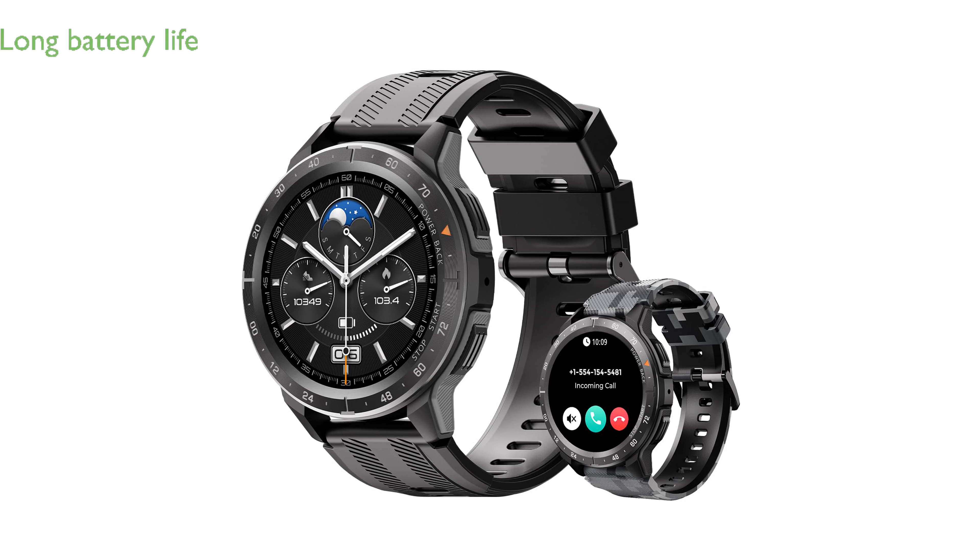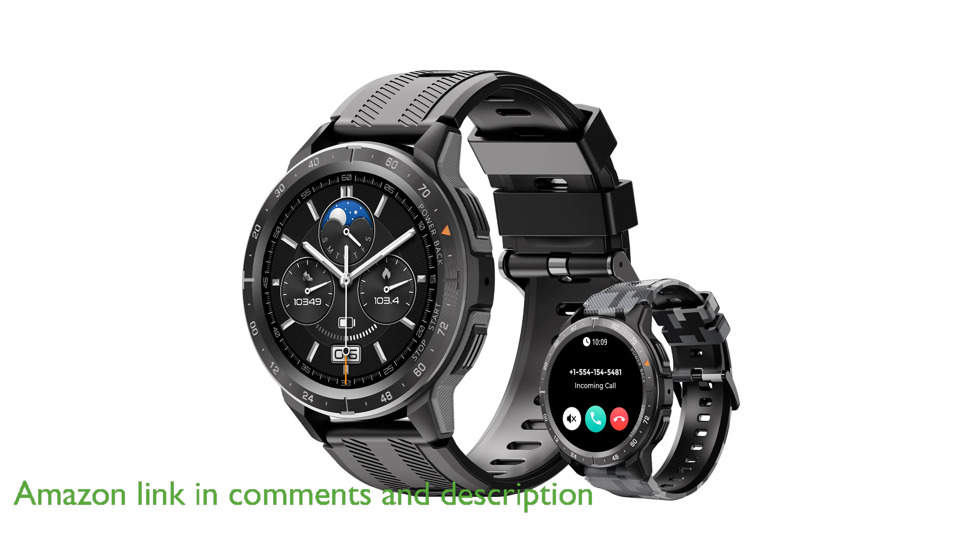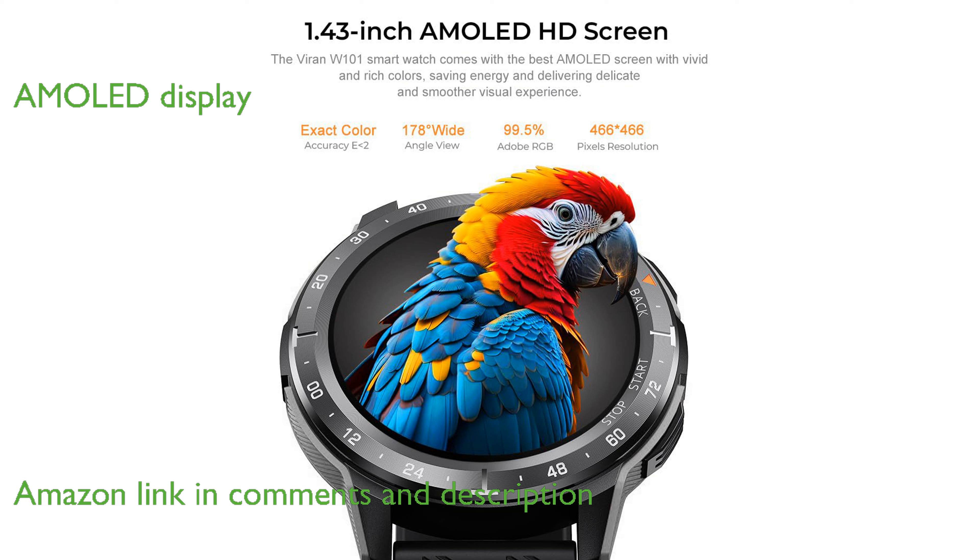The military smartwatch M35 in black boasts an impressive battery life lasting up to 35 days on standby and 15 days with regular use. This smartwatch features a high-definition 1.43-inch AMOLED display, ensuring clear visibility even in bright sunlight.